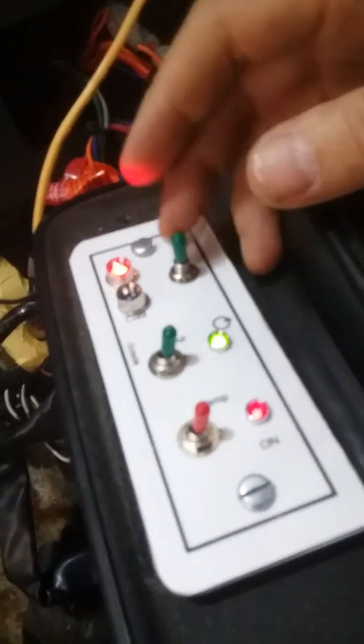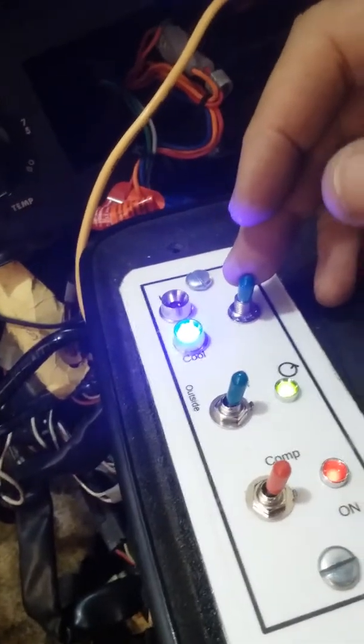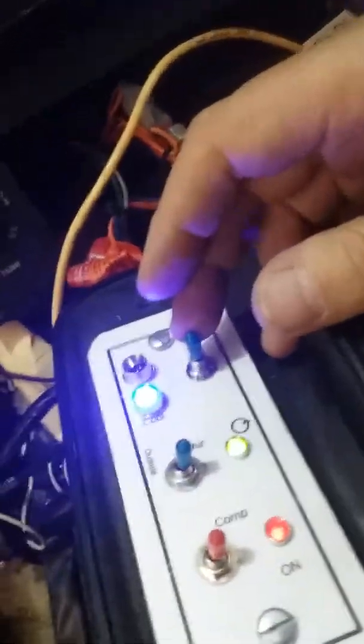Now when I operate this switch — it's a momentary two-way switch — that operates the servo. It takes me back into the cool mode. That shuts off the heater valve. Now I'm in cool.